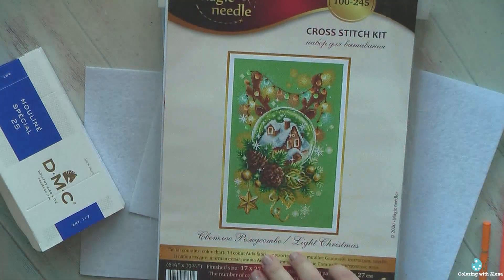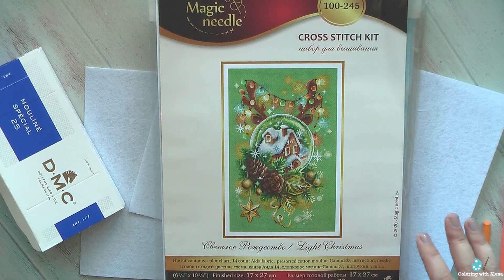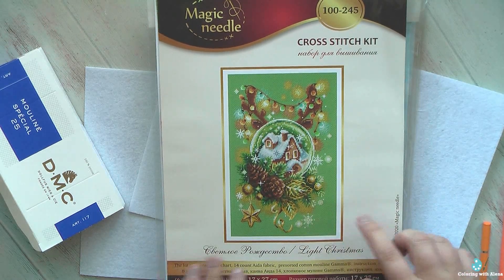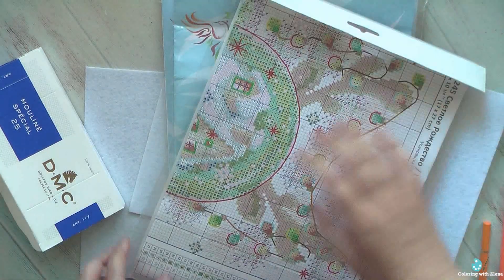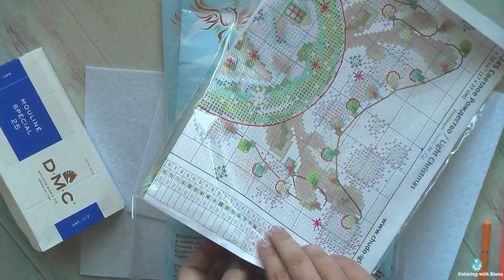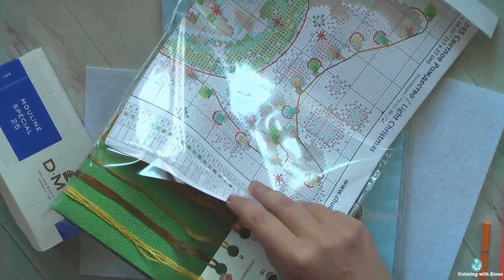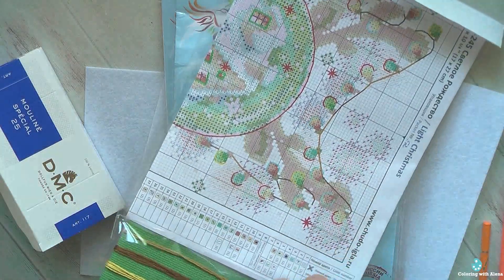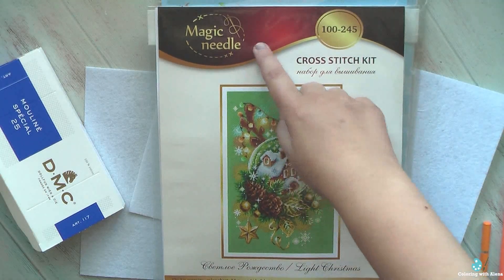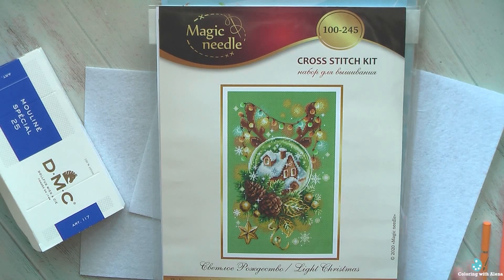Next I have another Christmas Sam project. This one is in a more elegant style. I think I selected it because of the unusual color of the fabric — I do love this green base. Inside we have the floss sorter, fabric, and chart. It's the first time I'll be stitching a kit from this manufacturer, but I was so in love with the image that I decided to give it a try.